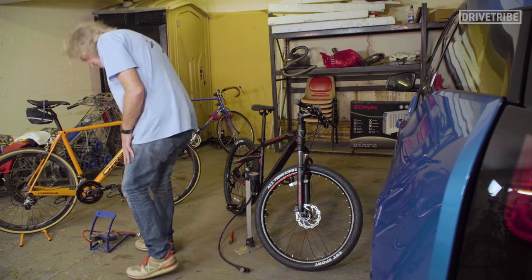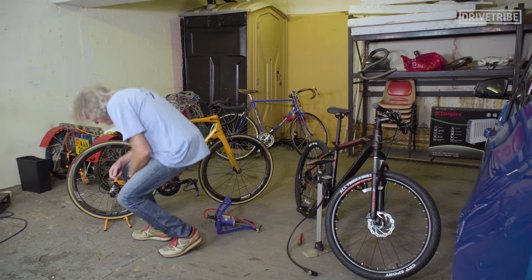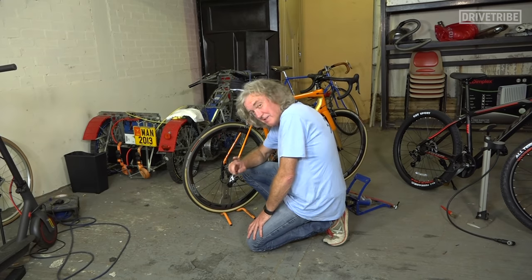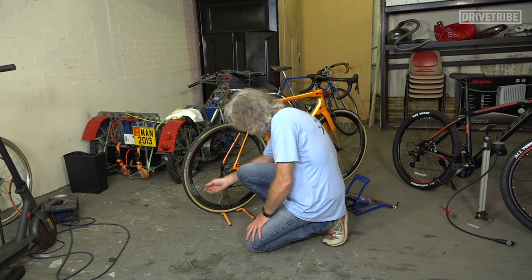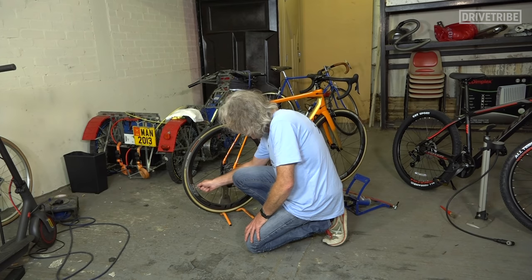Now let's look at the Presta valve on the Orca. Some people have a bit of a downer on Prestas — they say why are we still bothering with these in the modern world when most pumps and most airlines are adapted for Schrader valves and these work in a different way. But if you've got lightweight thin wheels like you have on a road bike, the hole for the Schrader valve would weaken it considerably. The Presta goes in a much smaller hole, more of the wheel survives around it and it's stronger. These will also sustain extremely high pressures.